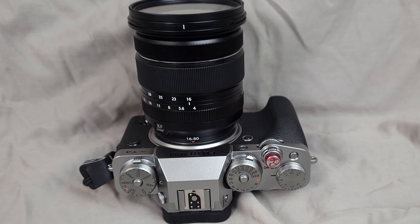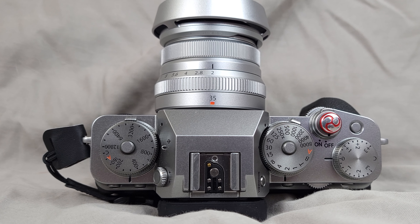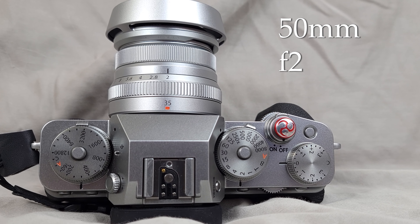The lenses I have available are the XF 16-80mm f4 lens, which is a full-frame equivalent of 24-122mm, and the XF 35 f2, which is a full-frame equivalent of about 50mm.